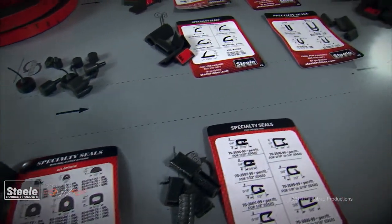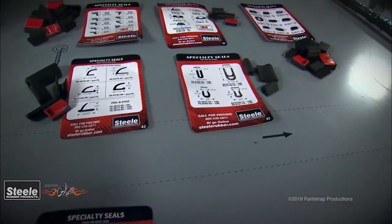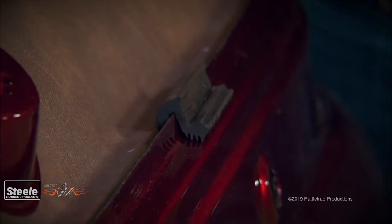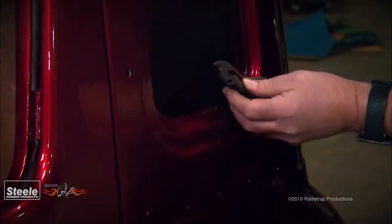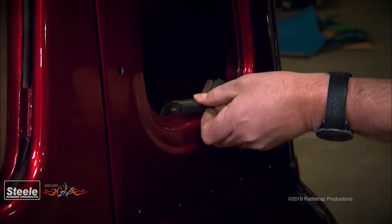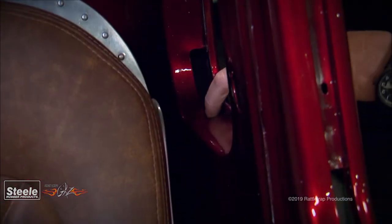If that doesn't seem to help, Steel offers free samples of different seals so you can find something that'll work. For example, this truck mounts the windshield in front of the pinch weld, and the thick rubber seal fills up all of the space around the glass. The side and rear windows use the same style of seal, but mount the glass to the inside of the pinch weld.